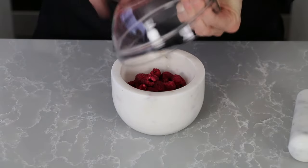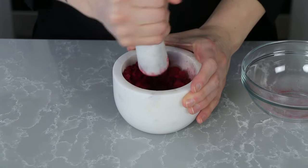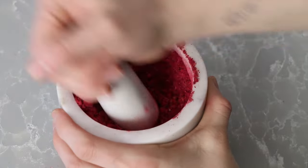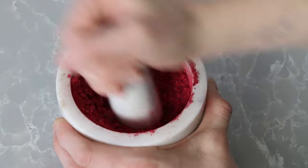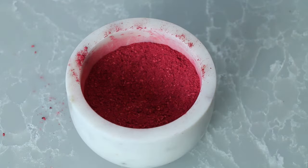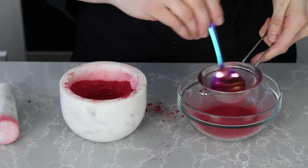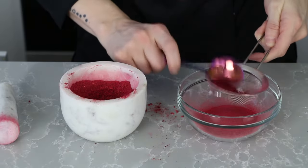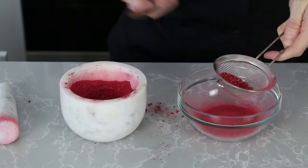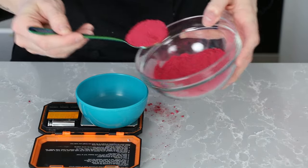Next I get my freeze-dried raspberries ready since I didn't buy the powder. I'm not worried about measuring anything until the very end because you lose a lot of weight in seeds. I ground down the whole bag one half at a time. Using the mortar and pestle, just grind the raspberries down until you get a fine powder — I like to smash them down a bit first and then grind them in a circular pattern. Once ground down, use another fine sieve to separate the powder from the seeds. You can see there are so many little seeds — just throw them away and continue sifting. Now I just weigh out my 0.35 ounces of raspberry powder.